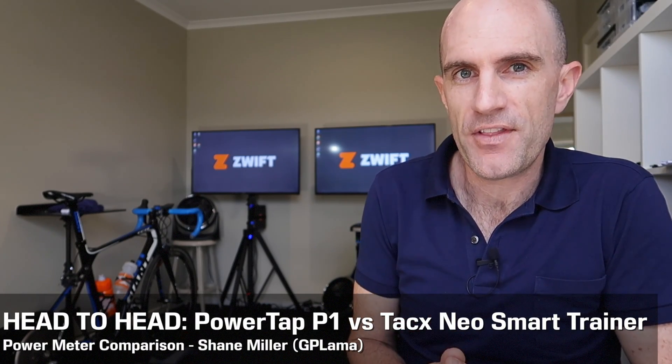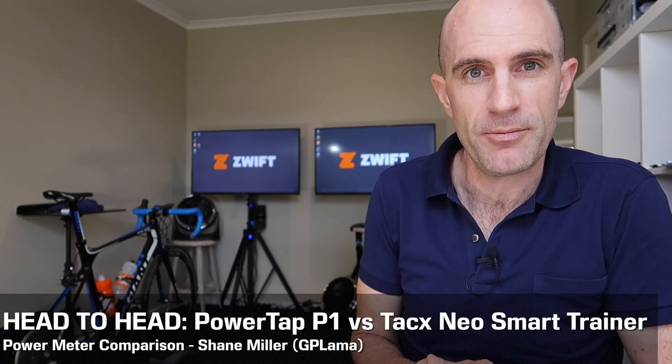I've never done a full Llama lab test on the Tacx Neo trainer using the protocol I'm currently using for all the other trainers. Yesterday while collecting data with another power meter, I had three power meters lined up, but the two that really impressed me were the Powertap P1 pedals matching almost one-for-one to the Tacx Neo. These are the two units I use as my current standard for testing other units. Indoors I'll compare a power meter to the Tacx Neo; outdoors I'll compare other power meters to the Powertap P1 pedals. Today I'll dive into the data and have a look at why I choose these two and why I trust them.